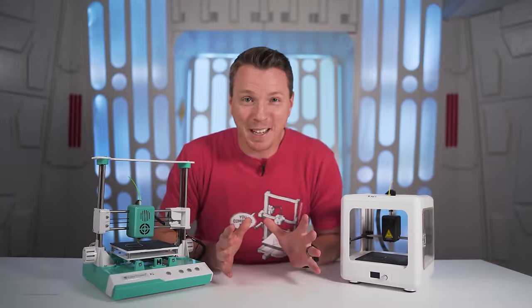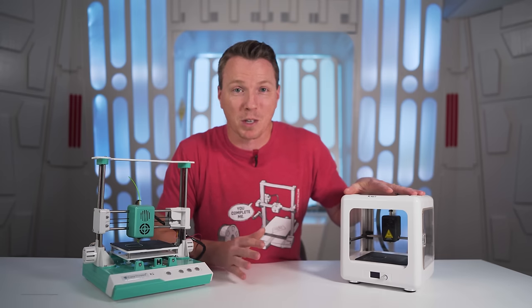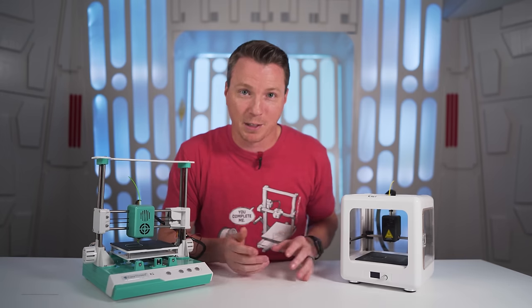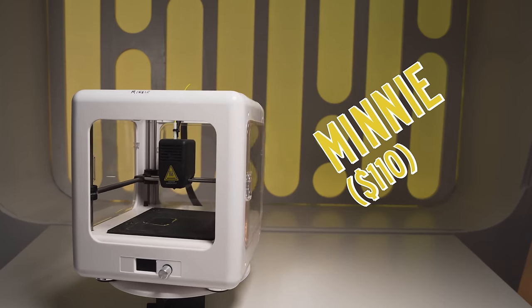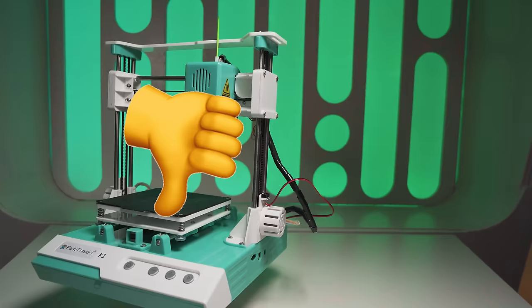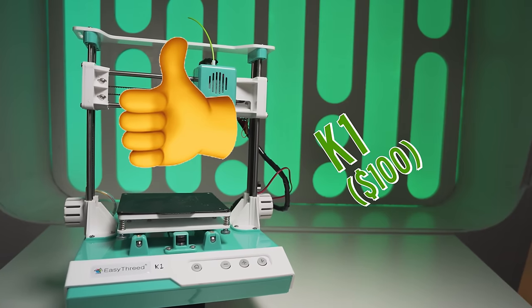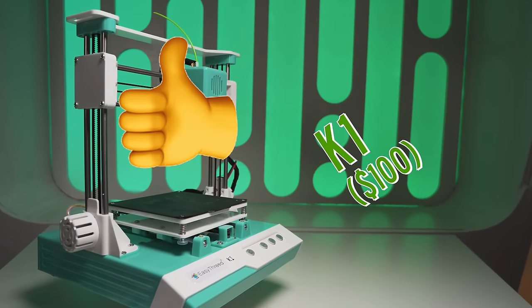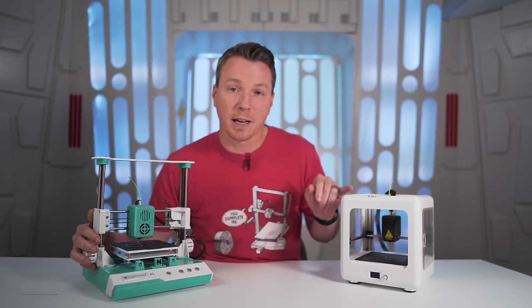What we saw in all of this testing is an upset: the mini, which was the most expensive of all these 3D printers, did the worst by far. It didn't succeed on any but really two total prints of everything we tried, including the rocket that came with it. So a nice little interface, enclosed structure, and what looks to be the highest quality printer turns out to be the worst one of the bunch. By contrast, if you asked me what printer I'd recommend for about a hundred bucks, I'd say get the K1 — it had the most success, was the most consistent, and had the cleanest printing capabilities.